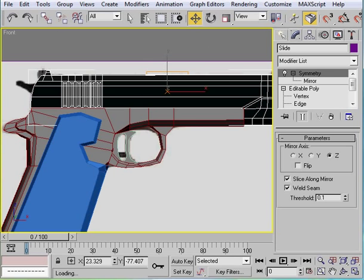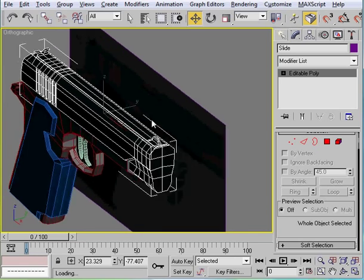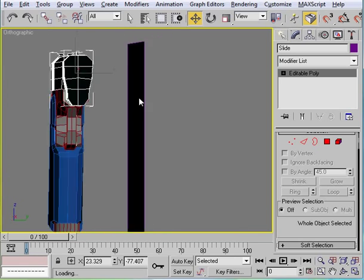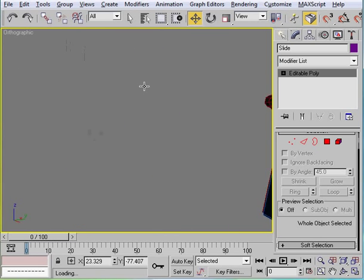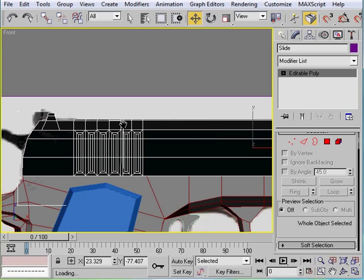First we want to convert this to an editable poly. The reason we do that is so the symmetry modifier is no longer there, but it still gives you everything that you need. And since both sides are not the same, that's kind of how you want it.